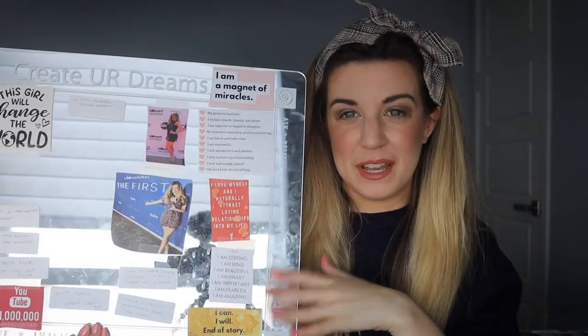So on to today's video. A lot of you guys have been asking me about my mirror board, which I made about a month ago. If you're like, what are you talking about, I have a link below about what a mirror board is and when I created it, so you can find out more information.